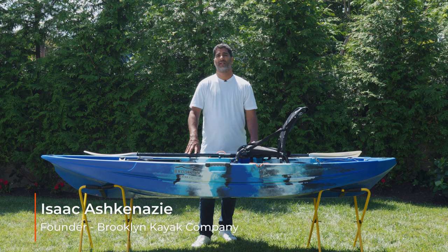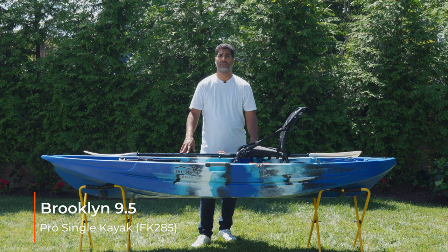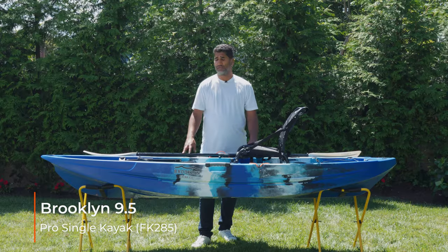Hey everyone, Isaac here from Brooklyn Kayak Company. I'm excited to be standing in front of our brand new for 2024, our 9.5 Pro Paddle Kayak. This kayak is replacing the FK285 and has a lot of features to run through.